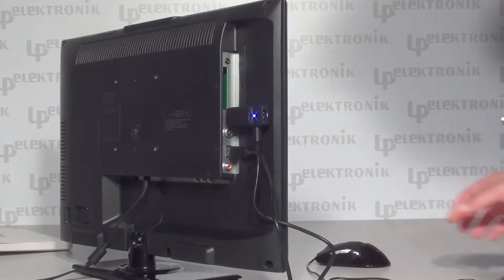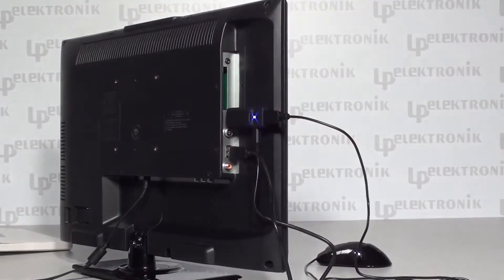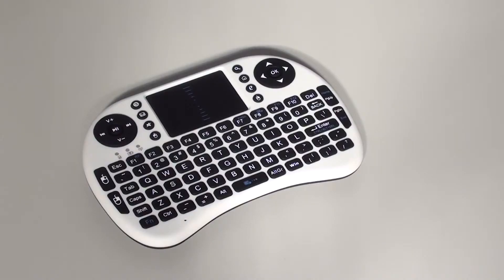It is also necessary to plug a computer mouse in. In addition to a computer mouse, you can plug in extra controllers — a keyboard or a mini keyboard with a touchpad that will help you navigate Android Dangle.